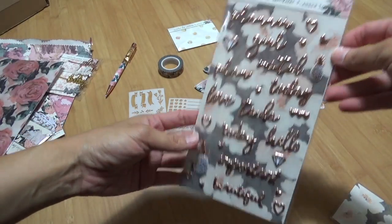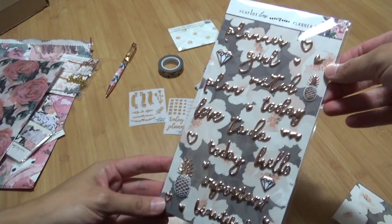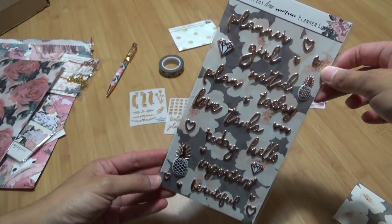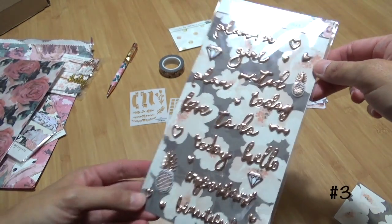I'm super excited about these rose gold puffy stickers. I never use puffy stickers, so I'm hoping I can use them this month. Not sure what yet, but they're super pretty.